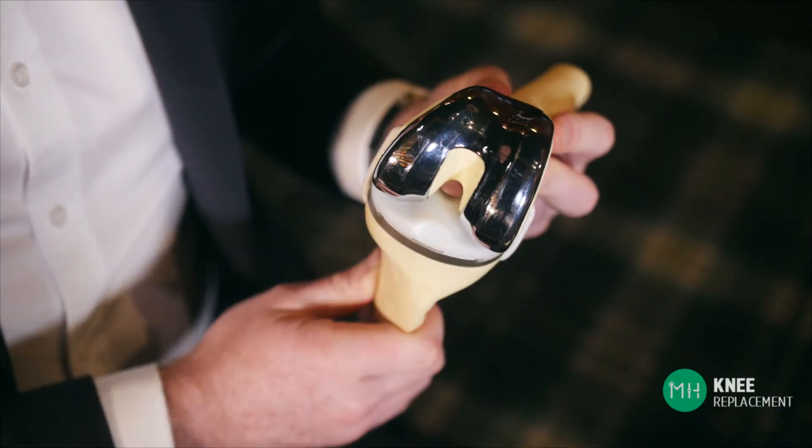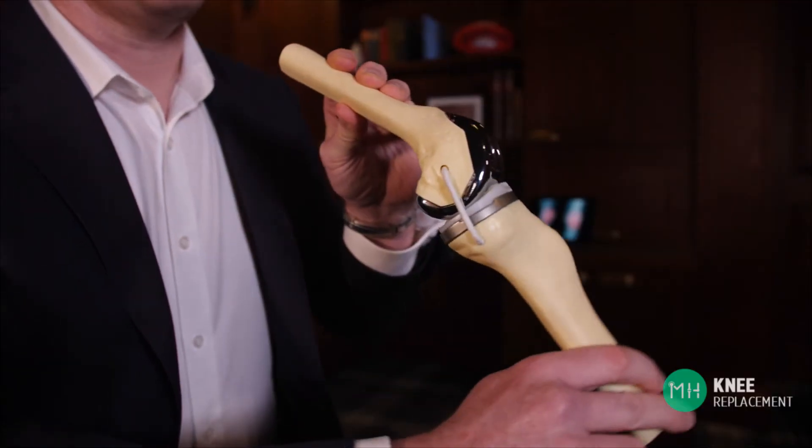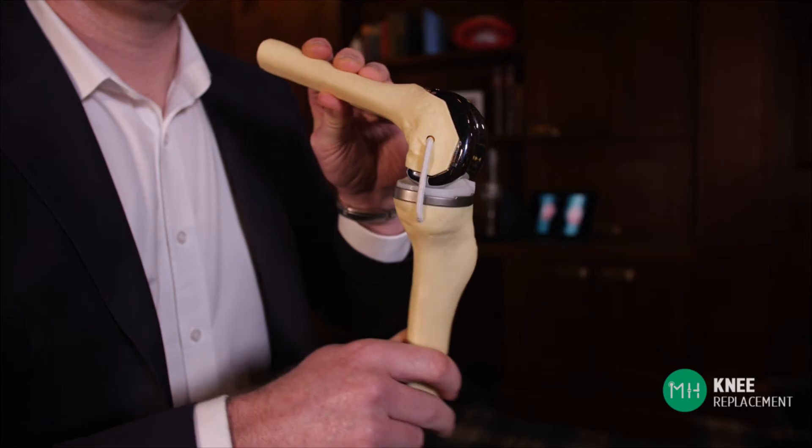This acts like the artificial cartilage of the shin bone, and the thigh bone prosthesis can now smoothly glide over it with minimal friction. So unlike before, when your arthritic knee was bone grinding on bone, you now have a metal and plastic prosthesis gliding over each other within your knee, and this is what takes away your pain.